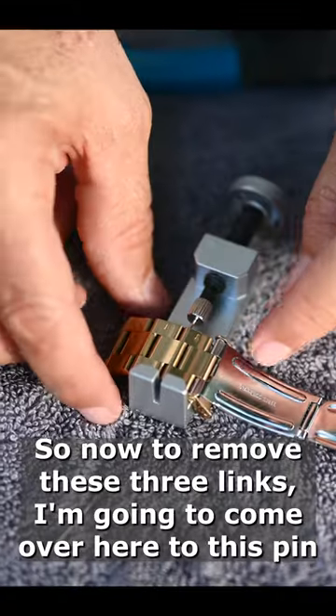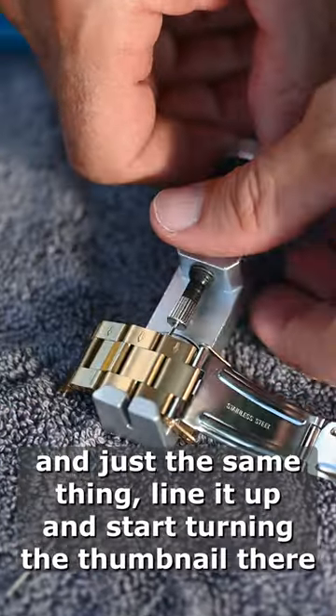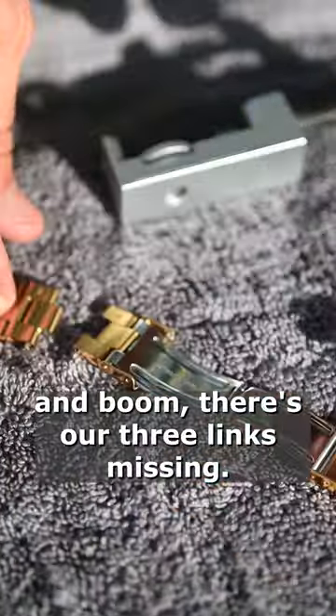So now we're separated. To remove these three links, I'm going to come over to this next pin, same thing — line it up and start turning. And boom, there's our three links removed.